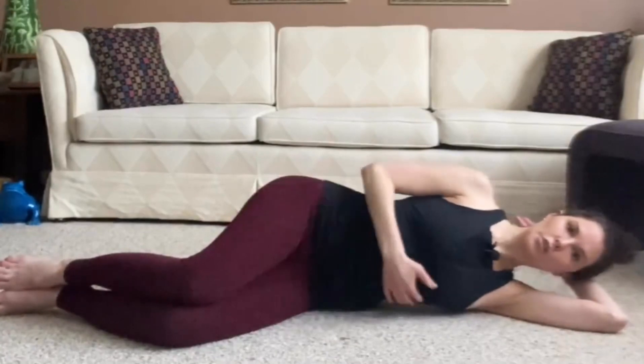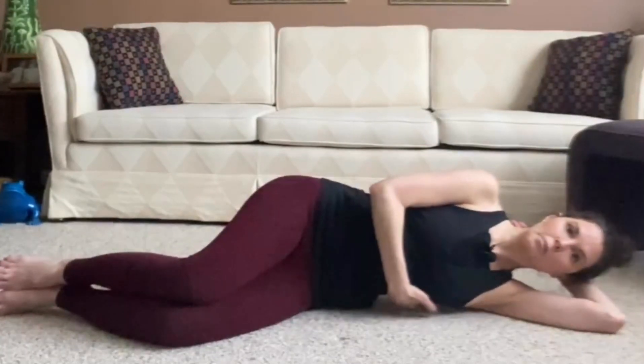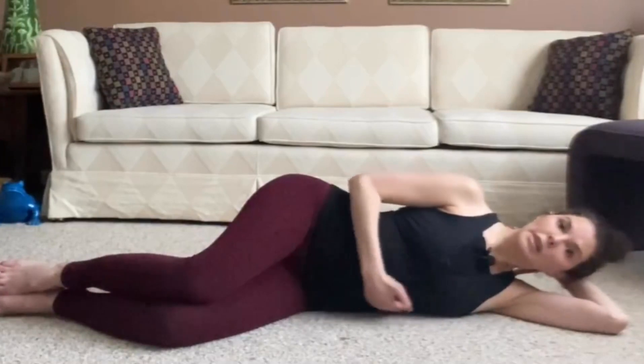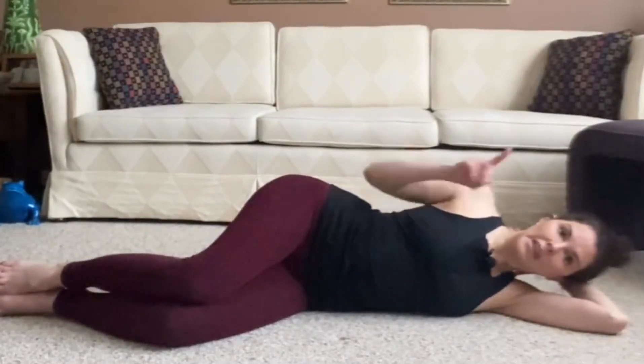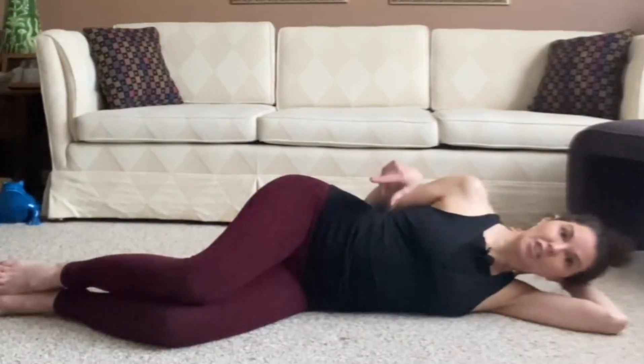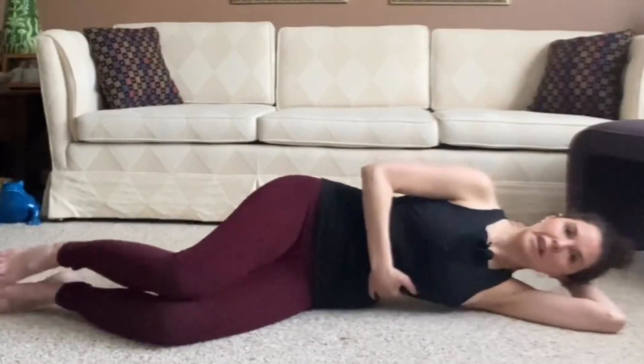We're going to roll the shoulders back and down. We're going to lift up our bottom ribs. If we let our ribs collapse to the floor, we create a U shape and then the spine will have an S curve. So we want to keep that lifted.